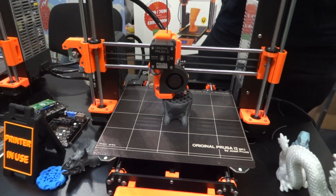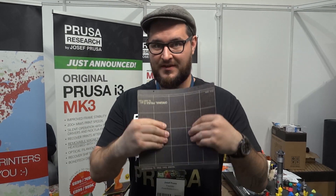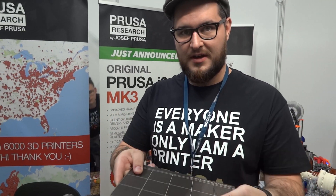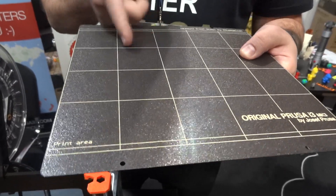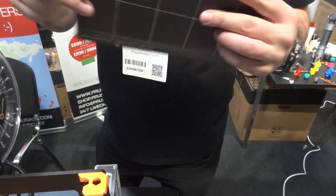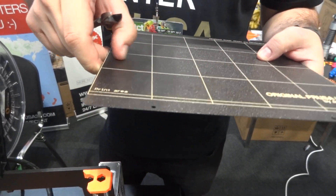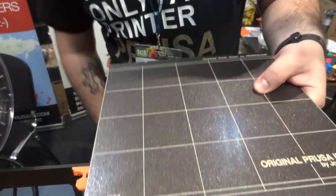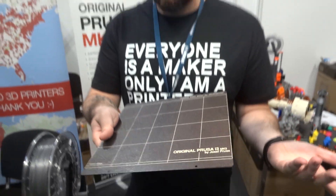The last big thing is the new build plate which is flexible. The bed on the printer is magnetic so you just pop it on and it sticks. This is actually a powder coated spring steel from both sides, so there's no glue which makes it weak. And when you have a big print you can just pop it off.